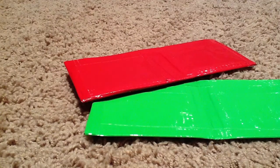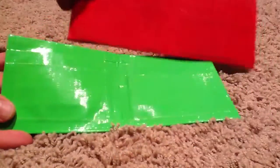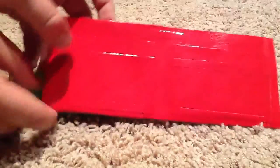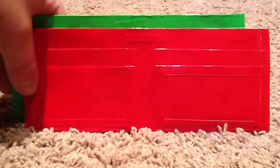Here's two wallets I made. They're both the exact same kind — my $3 version. One's green, one's... actually this one's red. Christmassy!